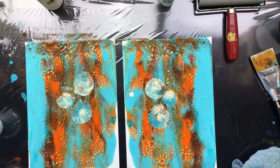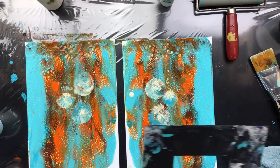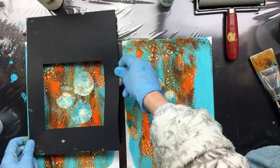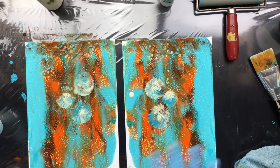We're not gonna use the whole print, but I'll show you what we're gonna get out of it. See this one — see, this is what I'm gonna get out of it. That's gonna be really nice when it's dry.